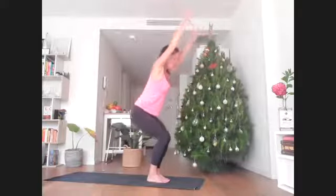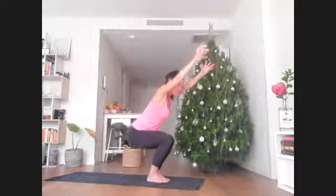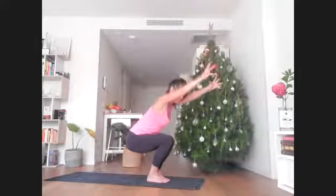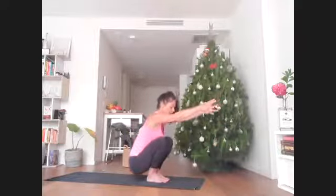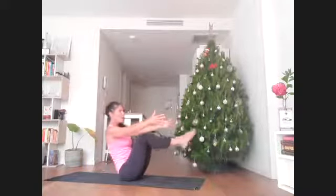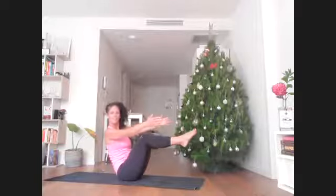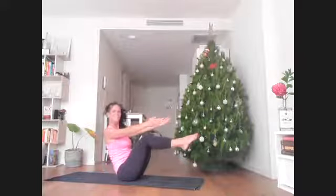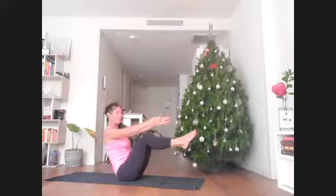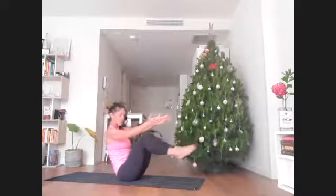We're going to really challenge ourselves here to slowly descend — lowering down. If your heels feel like they're picking up, that's absolutely fine. Place your hands down — knees could separate, hands could find the floor. You might have a little crash landing — it's okay, we're at home. Pull the shoulders back and hold for just a moment, finding those deep abdominal muscles needed for these shapes.